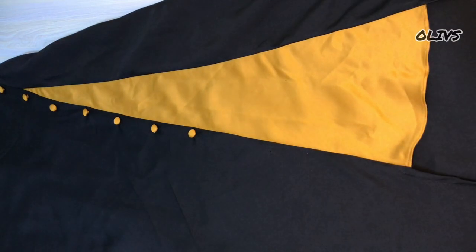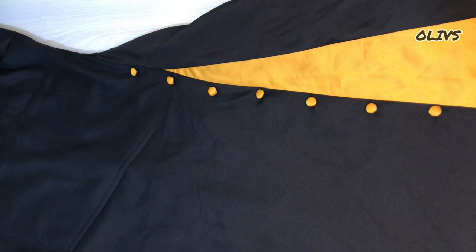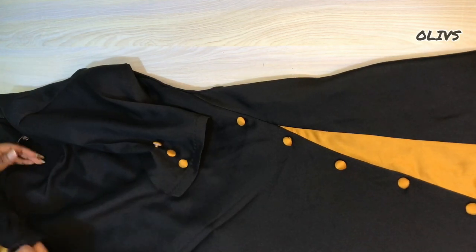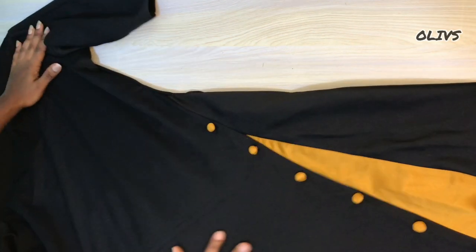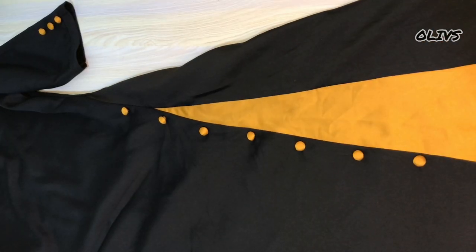So this is how it looks. You have to have a very good press. I've attached the buttons to this part as you can see, and also the sleeve part. I hope this video was helpful to you in any way. Don't forget to like, share, and subscribe to my channel. If you are new to this channel, you are welcome, and I'll definitely see you in my next one.